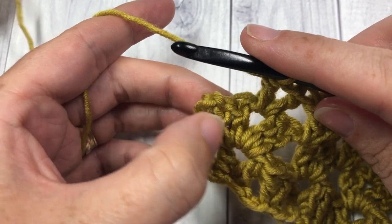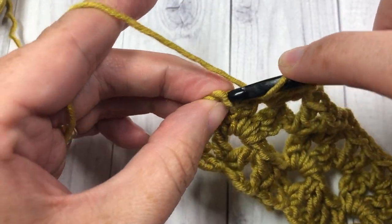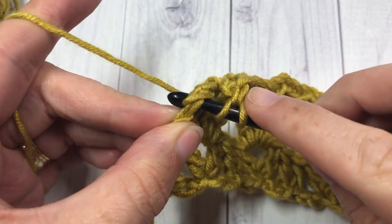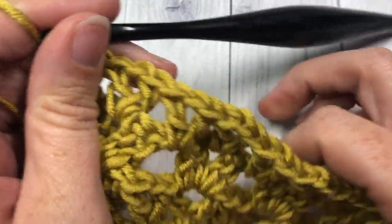At the end you'll have those three double crochets and your chain three — work a double crochet into the top of your chain three, and that brings you to the end of row three.